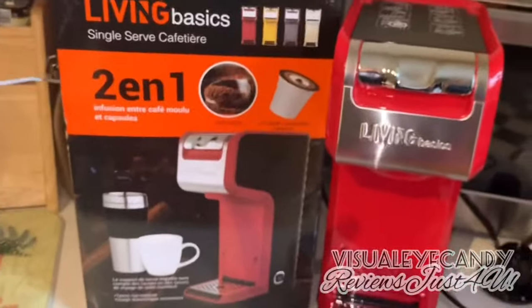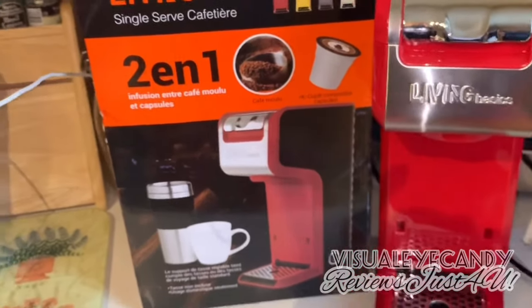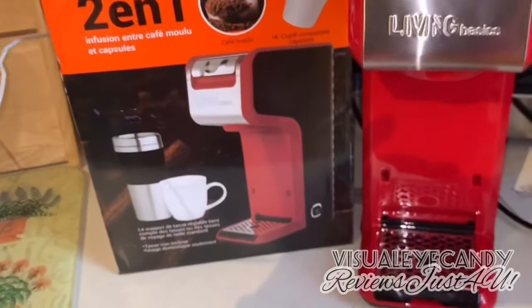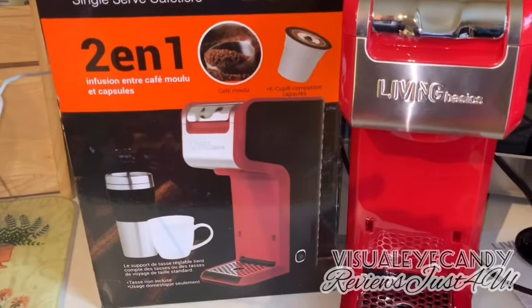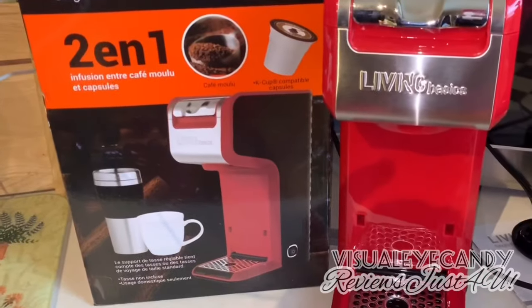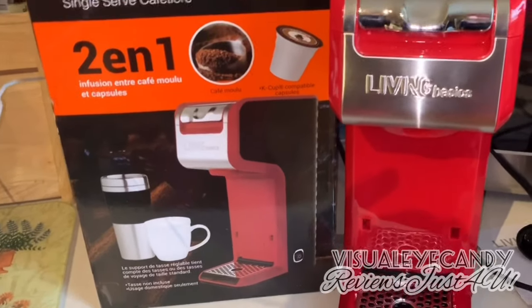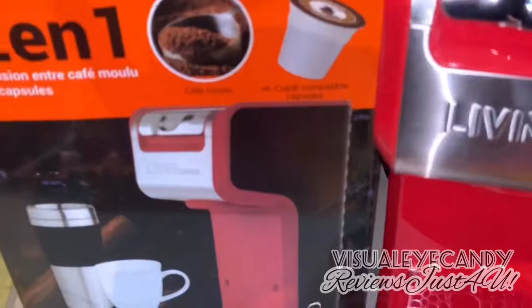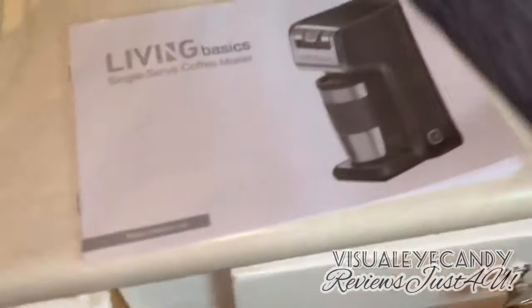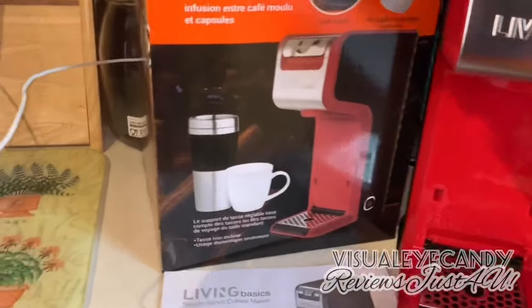I saw the reviews — some people didn't like it, some people loved it, and some said they own three of them. I wanted to try it out; if it doesn't work I can always return it. I'm going to try two different methods — coffee grounds and K-cups — and we'll continue reviewing the Living Basic coffee maker.